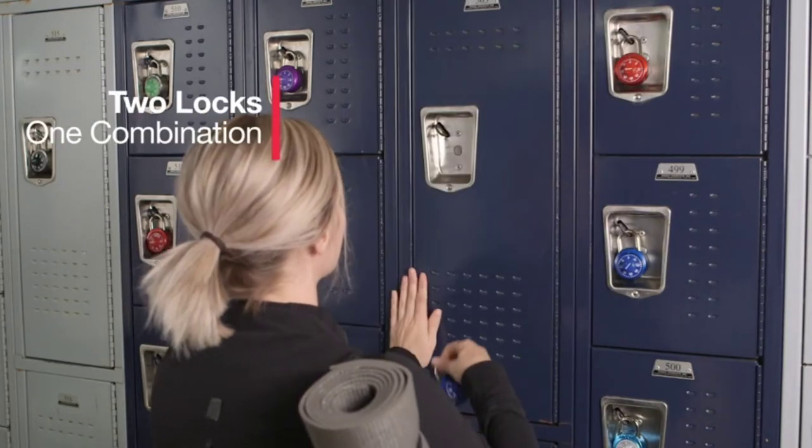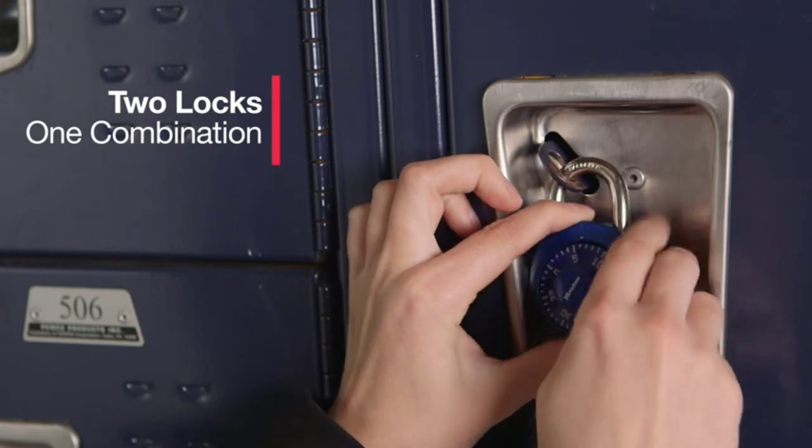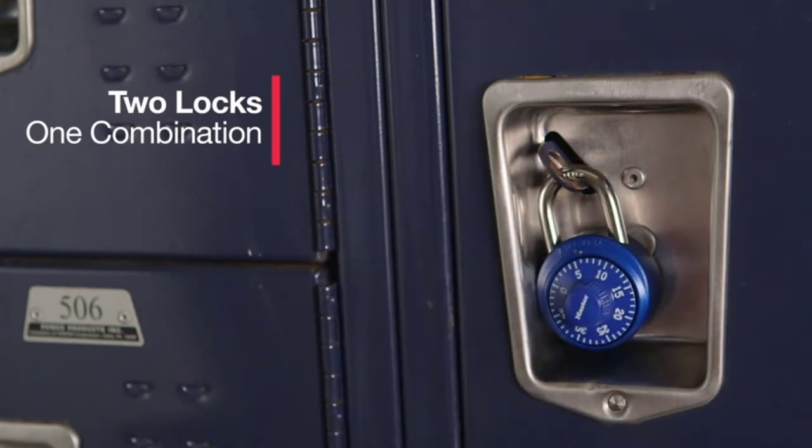The Master Lock 1530T offers two combination locks of the same color for added convenience. Lock your belongings in two different places or have an extra lock available for when you need it, without the hassle of remembering a separate combination.